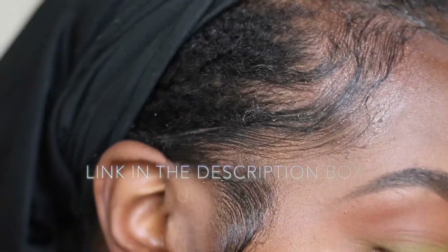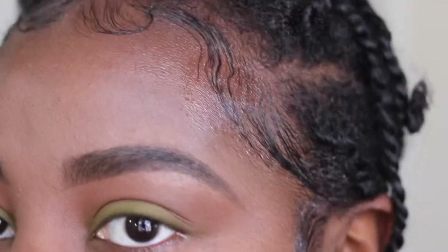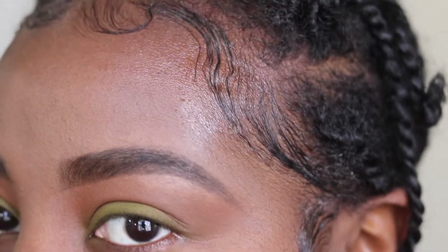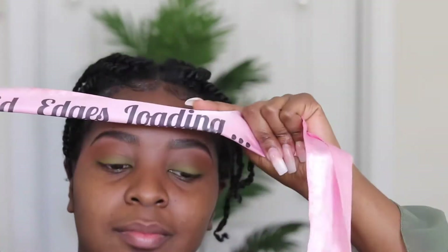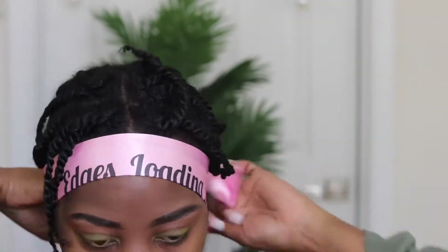Don't forget to use my coupon code ARIEL20 to get 20% off your purchase — just click the link in the description box below. Here I am admiring my edges again. I just cannot get over how smooth and not dry my edges are. I'm going to use my Berry Fae Beauty Edge Wrap and tie my edges down because I'm about to do my makeup.